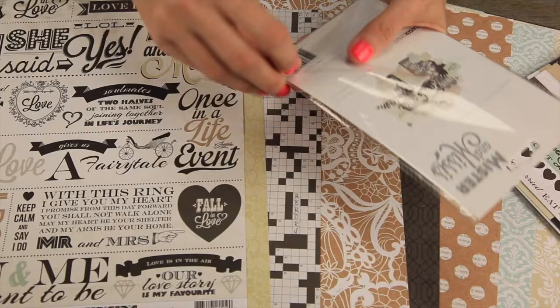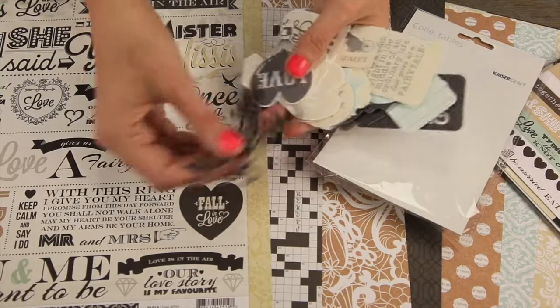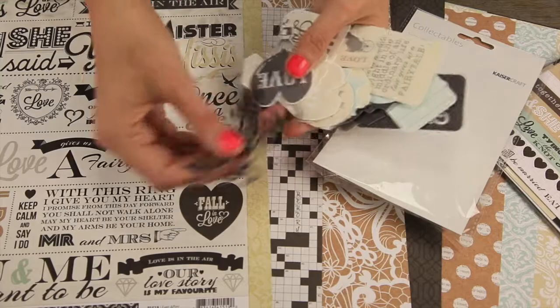And last but not least, the collectibles. So these are awesome — you get over 50 pieces of various sizes of die-cut designs.